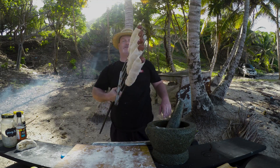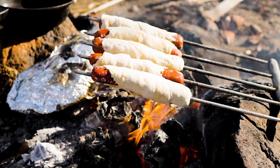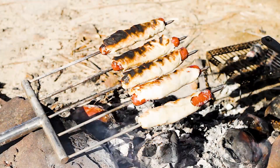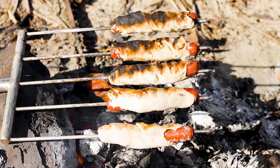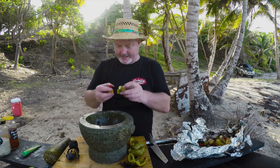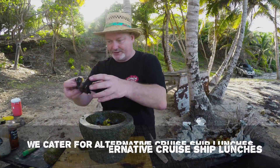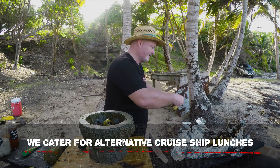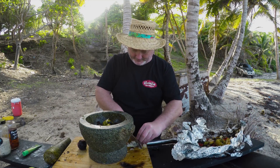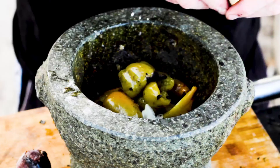That's for the barbie. These have been roasting off. I'm just adding my chilies now, my green peppers, and my charred onion — look at that. Just take off all the bits and give it a little chop first. And all my garlic confit there.